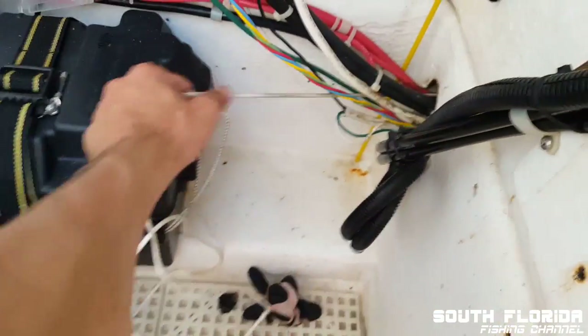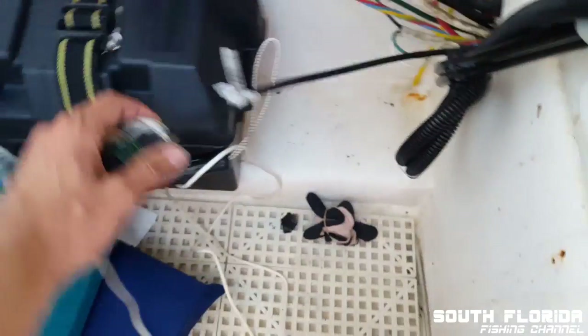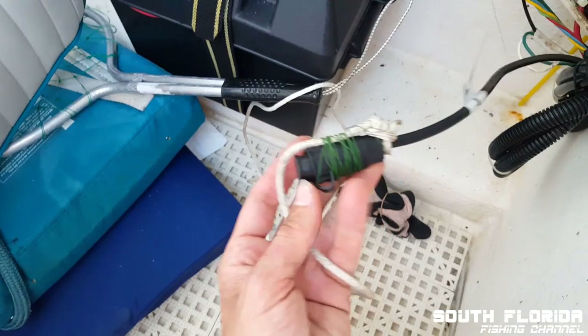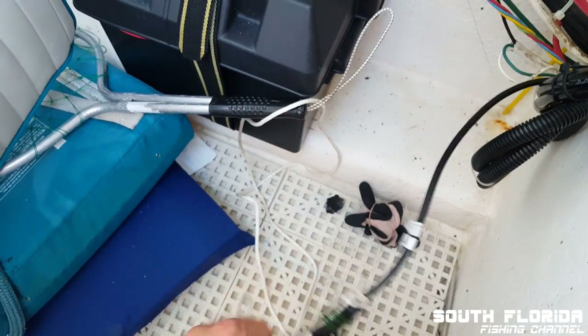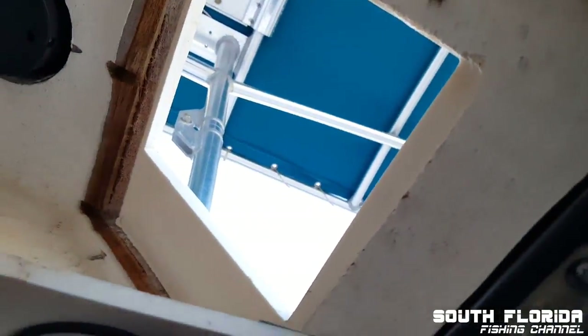This would definitely be easier with two people, but I think I should have it. There we go — look, it held up beautifully. And now the transducer cable is up here, and the new cable is going to plug right into the back of the new mount, which is going to be right up in this hole.